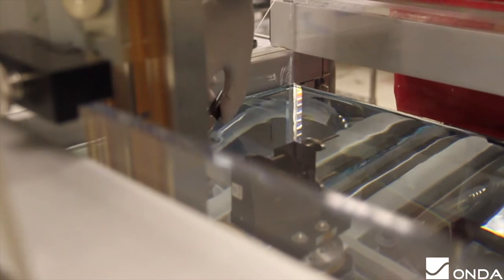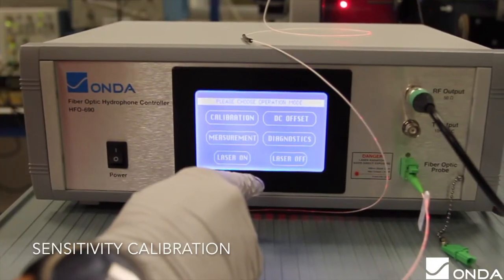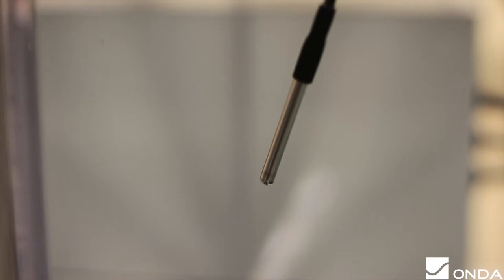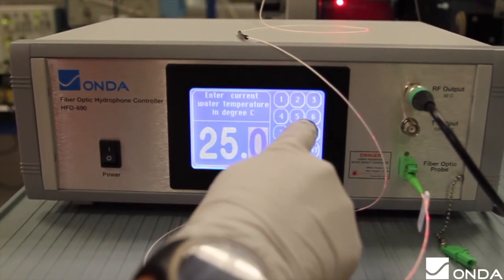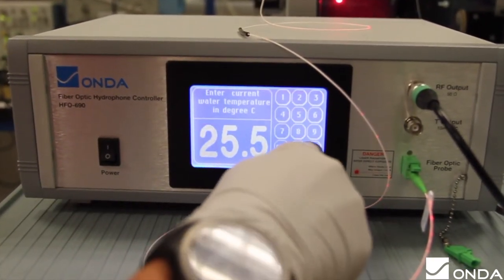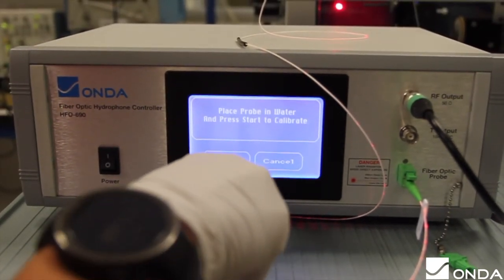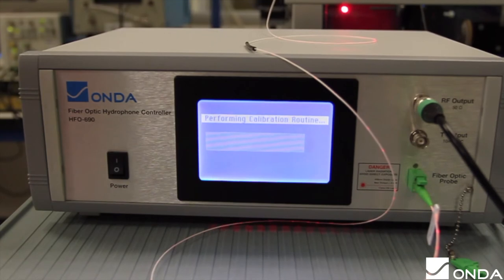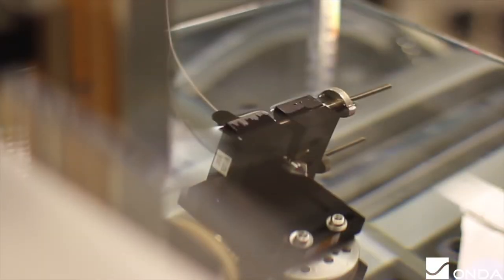A sensitivity calibration is always needed after a DC offset calibration. To start, press calibration in the main menu page. Make sure to measure the water temperature with a reference thermometer and enter the value in degrees Celsius when prompted. Press start after verifying that the fiber optic probe is properly connected and that the fiber optic tip is immersed in water. The HFO will then start the calibration. The normal value of the SSS should be greater than 5 millivolts per megapascal. If the SSS is lower than 5, turn off the laser, recleave the fiber tip, and try again.